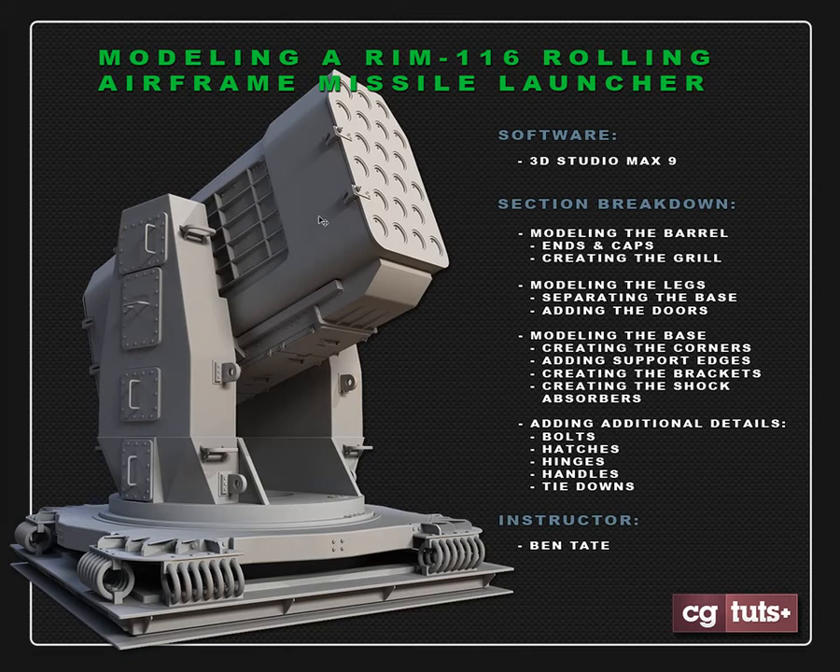We'll start out on the barrel, block that in, add in the end pieces and caps, then do the grill on the side as well as a little bit of the base piece underneath. Then we'll go on to the legs and add in the doors, handles, and some of the bolts, and keep working our way down to the base. We'll block some of this out, do some of the corner detail, which will definitely be the most complex piece of the entire model. This will be about a six-hour tutorial.